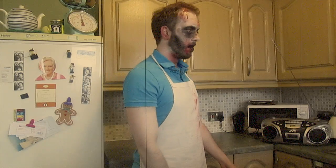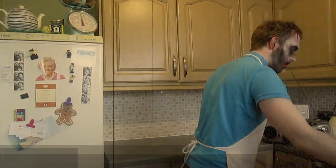Well, on with the show. Pre-heat your oven to 350 degrees Fahrenheit or 175 degrees Celsius.